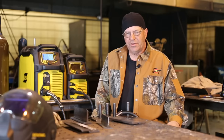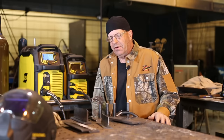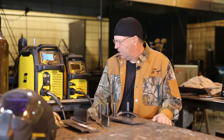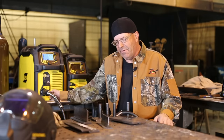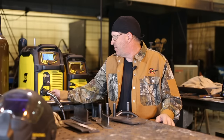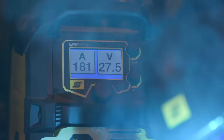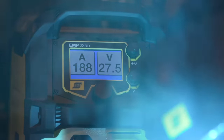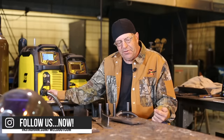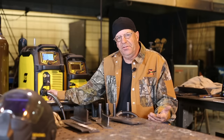Let's talk values for a second. On the short-circuiting and globular, I was running 0.030 diameter wire, ER70S6. On this particular spray process I'm running 0.035. My values are 27.5 volts and 430 inches per minute wire feed speed. When I get done welding each pass, I'll be able to glance back and see the registered amperage. Different machines and different gases are going to give you different values.